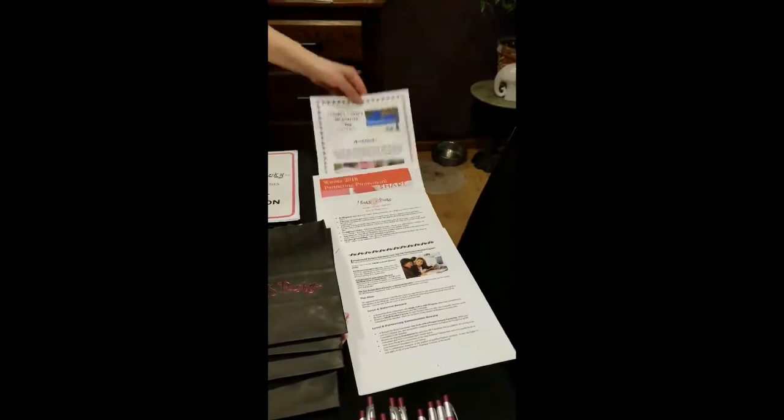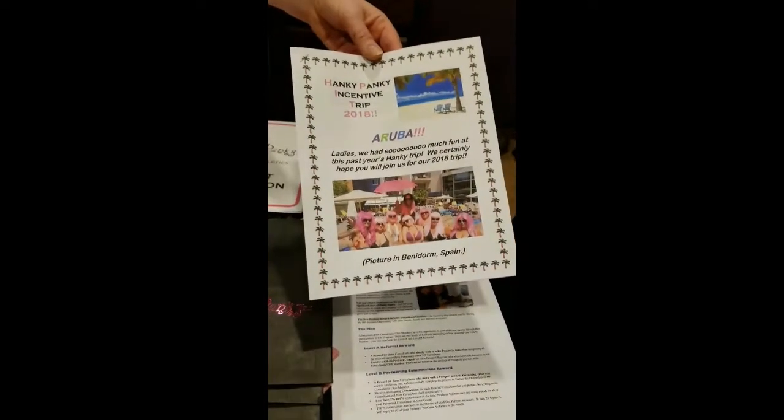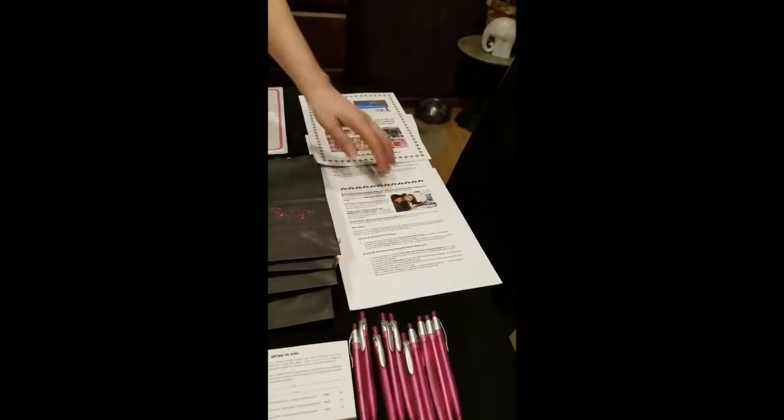We've got some information on our upcoming Hanky Panky sales trip to Aruba — there are all the beautiful Hanky girls in Spain smiling away at you. Also a few of our new promotions and our partner incentive guides.